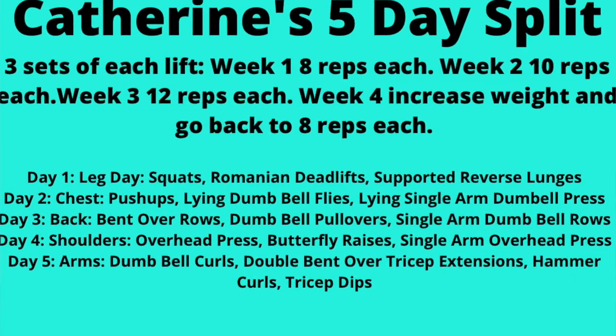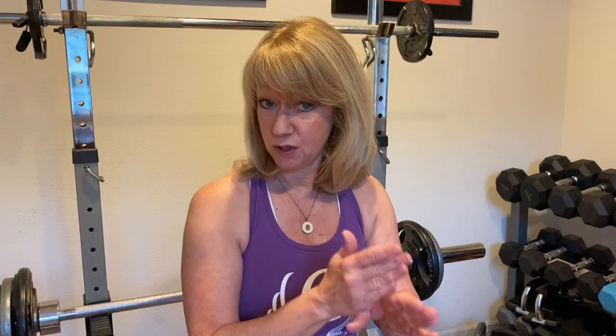What I want to discover is the minimum effective dose — how much work we need to do to get the results that we want. One of the things I've discovered during this 30-day challenge is I was doing a little bit too little. With this five-day split, I've been doing three different exercises on all days except arm day, and I discovered I need to add more components in order to get results — and you might be the same.